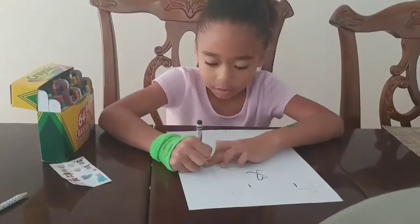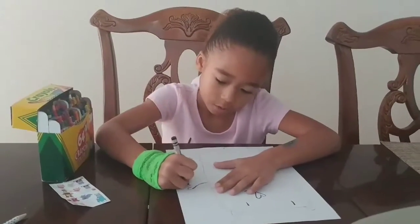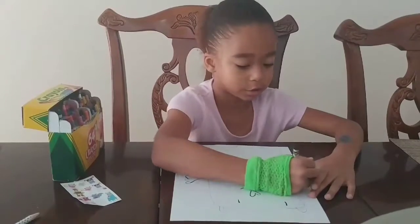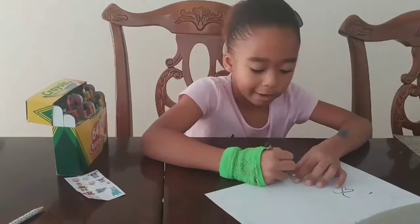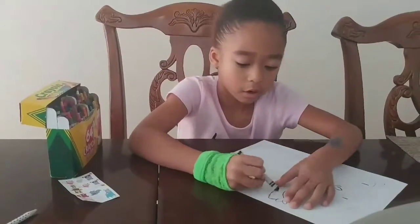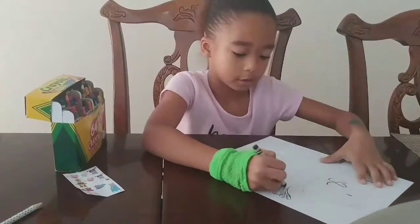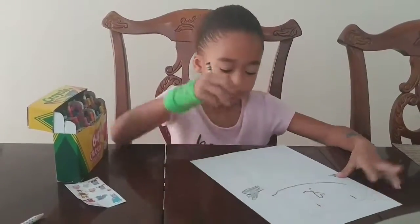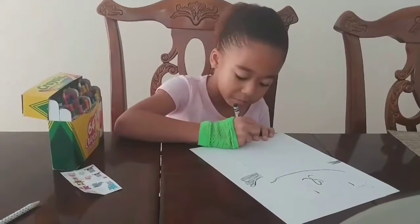And you're going to make an arm, like that — one, two, three. And on this side since it's short, you just draw lines and color it black, like that. So you're going to color this one black as well. I'm going to trace this one black and color these feet in black.